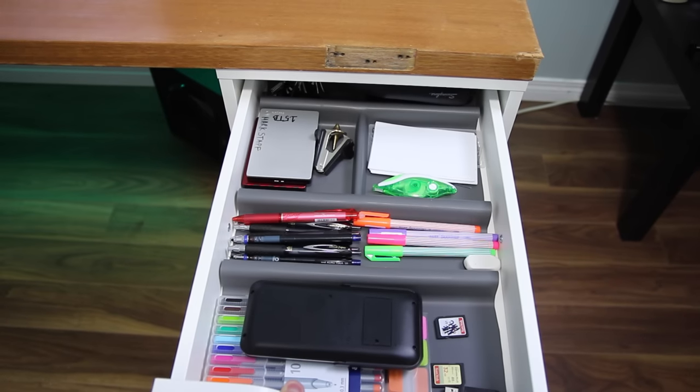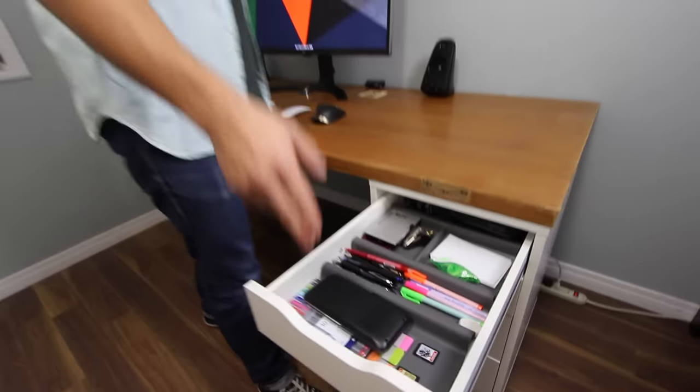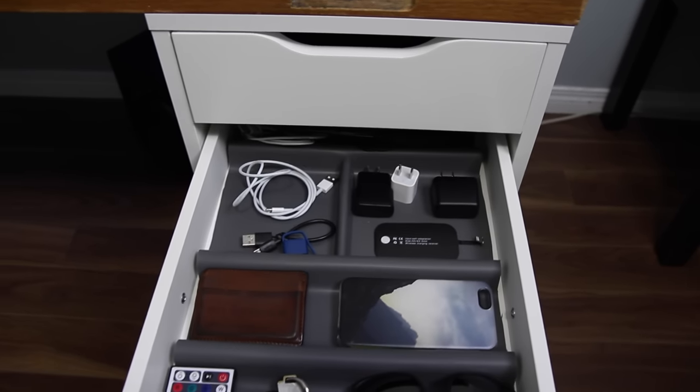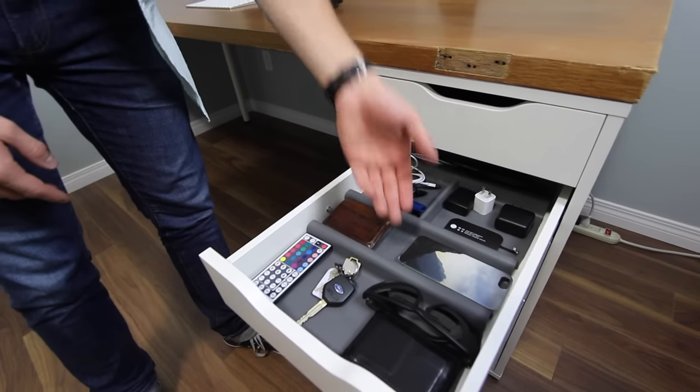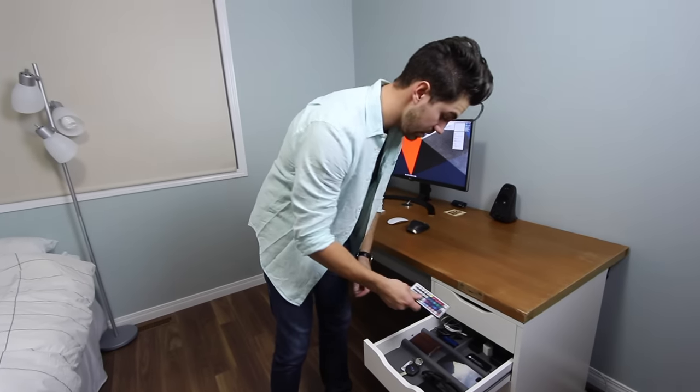In the top drawer we have some highlighters, pens, colorful markers, and USBs — pretty typical stuff. I'm a full-time student so all that comes in super handy. In the second drawer I have a few cords, the main one being a Lightning cable for charging, some charging blocks, a Casetify case, keys, wallet, and an LED remote.